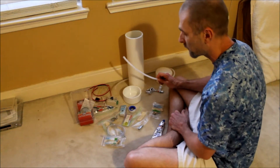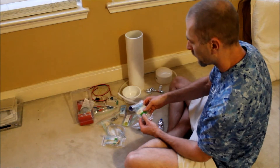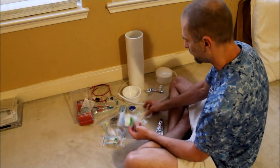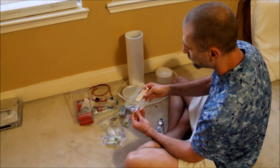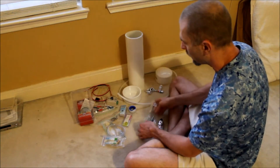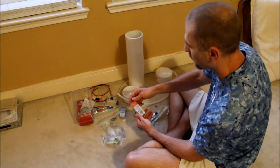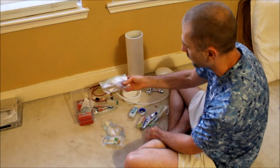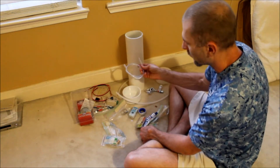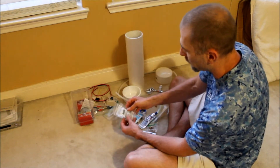This is a quarter-inch to three-eighth-inch MIP fitting — this is the inlet to the regulator. This is just your quick disconnect for your compressor. We have Teflon tape, some leftover RTV, another quarter-inch hose barb, quarter-inch MIP, some rubber washers, some hose clamps, and some clear hose going from the regulator into the pipe.